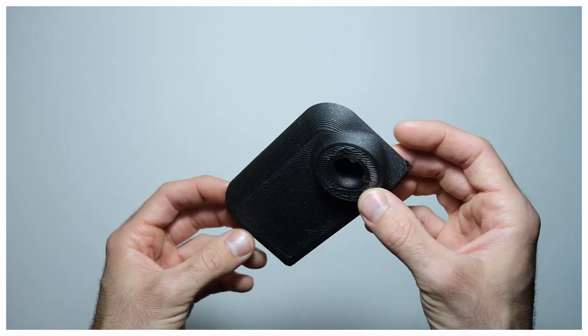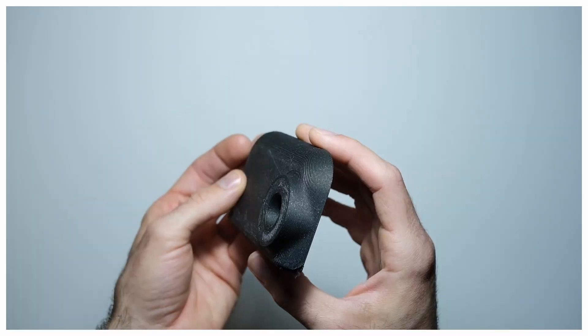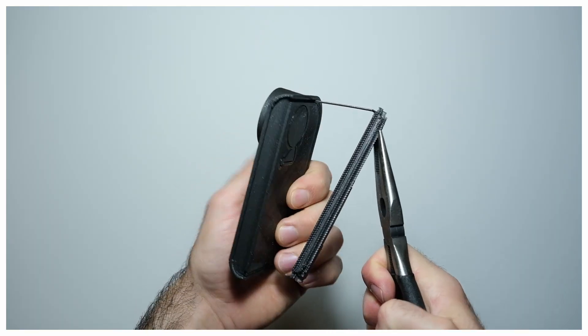which can be inserted mid-print without the need of pausing the print. This is the lid of the camera. It is printed with a 0.8mm nozzle, same diameter as for the outer body. I didn't find it necessary to print these bigger parts with a standard 0.4mm nozzle.